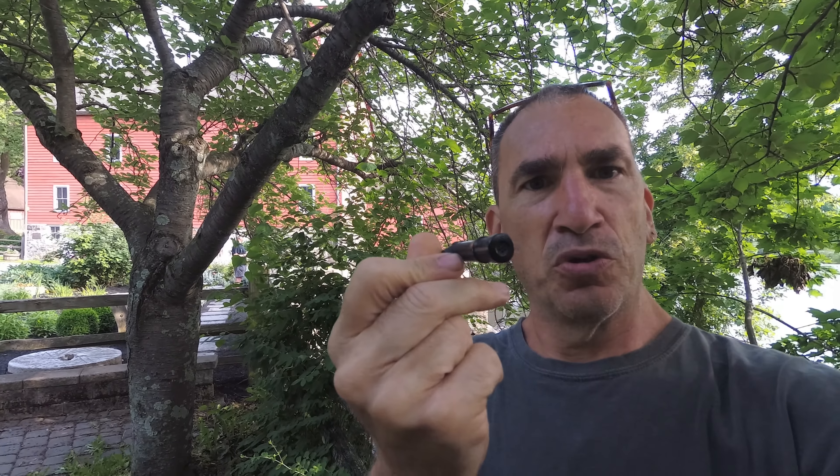The mic I'm using right now is the Olympus D51, and the other one is the shotgun mic I was just using. Let's get back to this particular mic right here and capture some of the ambient sounds behind me.